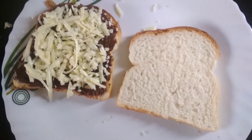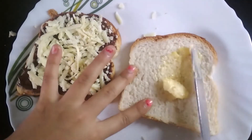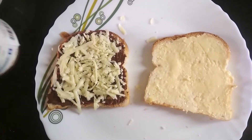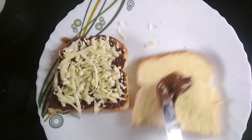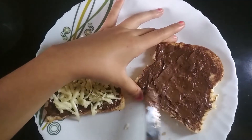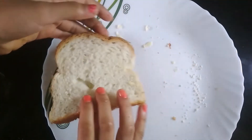Now, take another slice of bread and apply butter on it. I apply the butter and now I am going to again spread some Nutella on it. I apply the Nutella and now I am going to put the slice on the first slice.